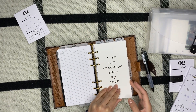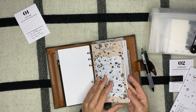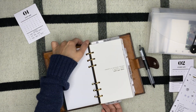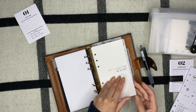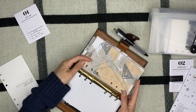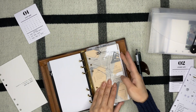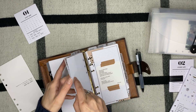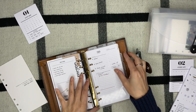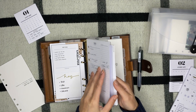Now we can start taking out the dividers. My dividers for January are Hamilton themed — musical Hamilton — and it was such a fun theme. I wanted to incorporate a lot of my personality into my planner even though I switched to minimal. I'm excited to share what the February theme is — you guys will see in a bit.